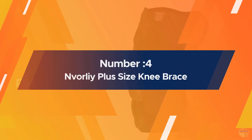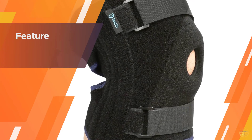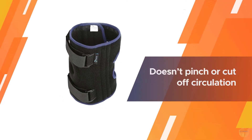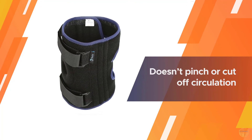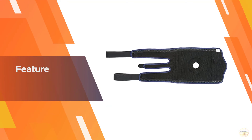Number four: Envorli Plus Size Knee Brace. It's paramount to find a perfect fit when shopping for knee braces for arthritis, but people with larger knees often struggle to find a brace that doesn't pinch or cut off circulation. Envorli's plus size knee brace offers superior support for sizes XL through 6XL, and is specially designed for people with plus size frames.